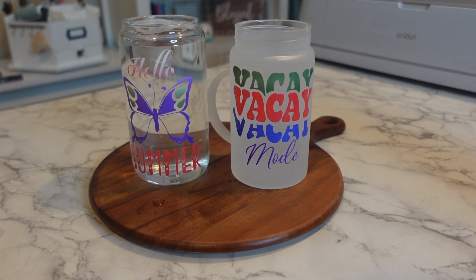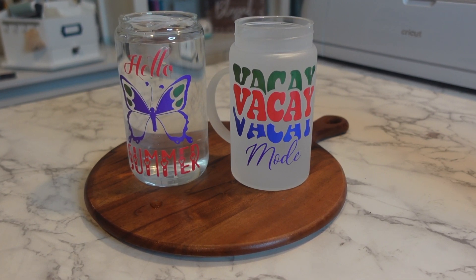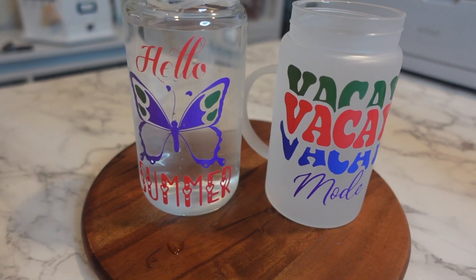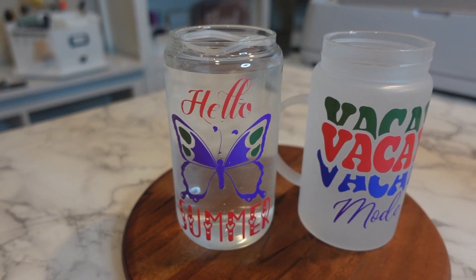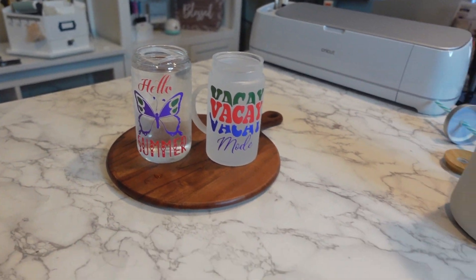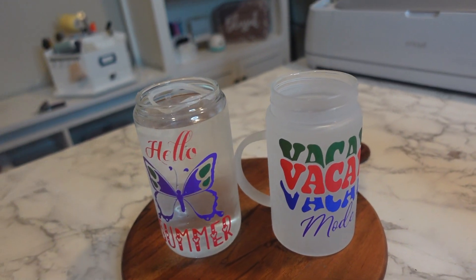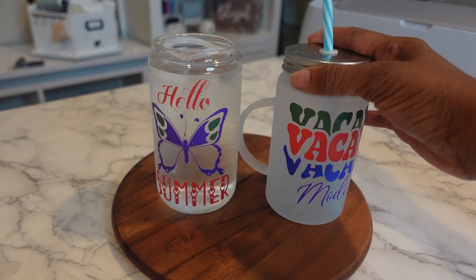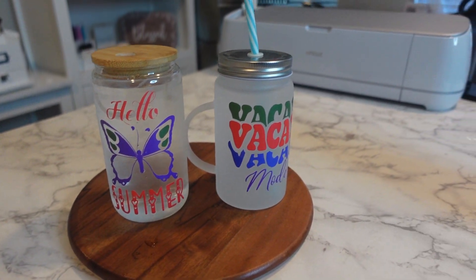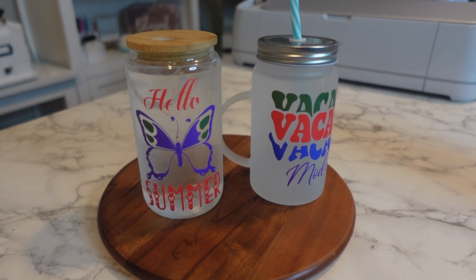Look at those colors, guys! They went from non-translucent to almost like a white color to now bright vibrant colors, and you can put this on multiple surfaces. Let me know what you think down in the comments below - I am ready for summer! Got my little cool drinks in here - put your lids on, put your straws on, get your pina coladas, get your little drinks, and be the talk of the town.